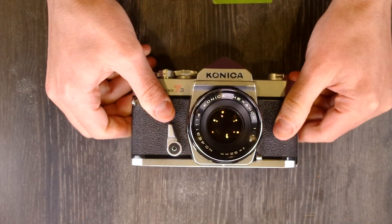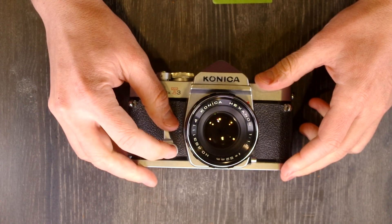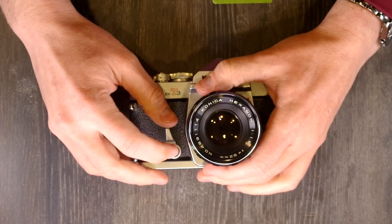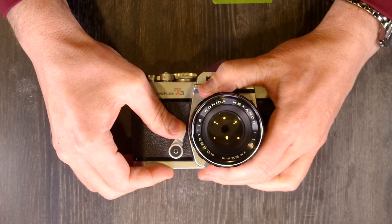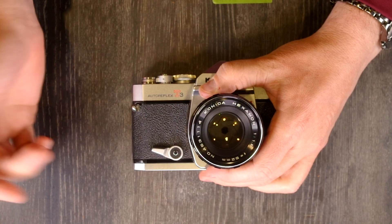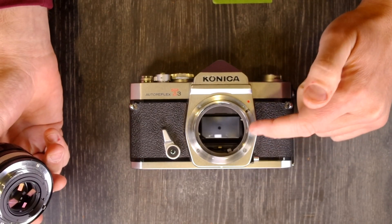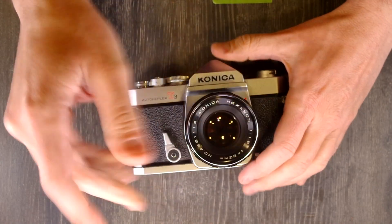On the front of the camera, we have the DOF preview button and self-timer switch — they're built into one. If you push it in this way, you get depth of field preview. If you rotate it out the other way, you now have a self-timer. The mirror just popped up, so that you don't get mirror shake associated with your image when the self-timer finishes counting down. That's a nice feature.